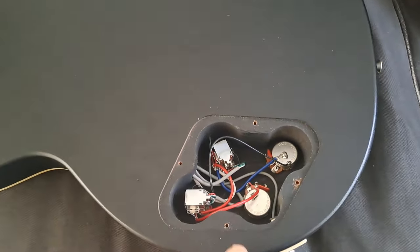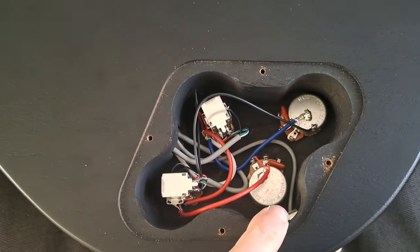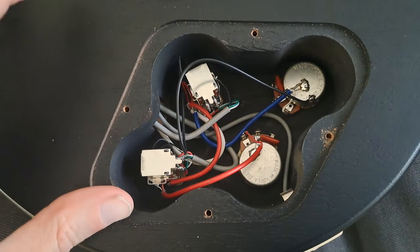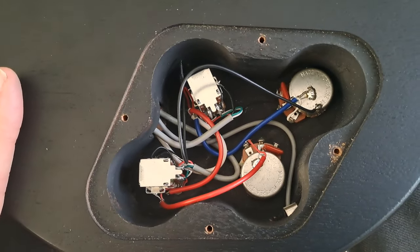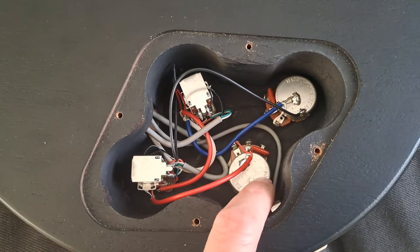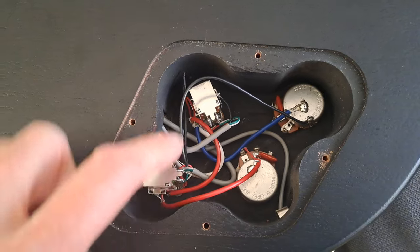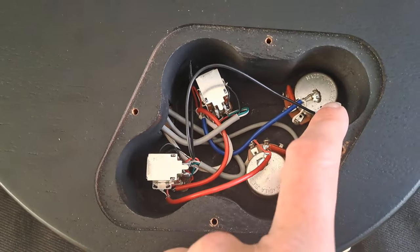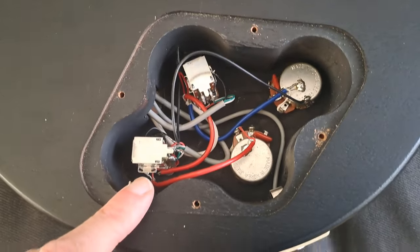It's a very nice guitar. I was looking inside because I was going to switch out the pots on another guitar, and I was having a look at how it was done — the wiring and the soldering in this one — because it's also got the split coils. As you can see, it's pretty neat in here, not a spaghetti junction. It looks quite nice. You've got full-size pots in there, and it all looks quite nicely done. There are the split coils, and the wiring and soldering work is quite clean.